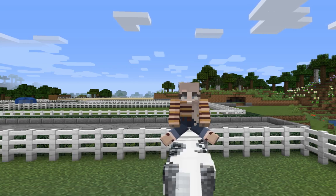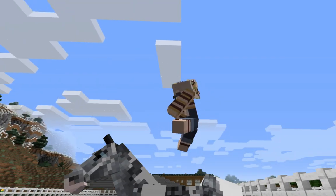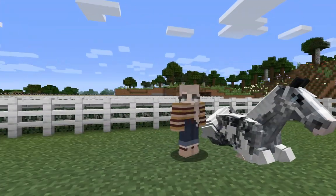If you ask your horse to do a command such as laying, something a little like this will happen. You can dismount your horse and then take a picture or a video, whatever you need your horse to lay for.